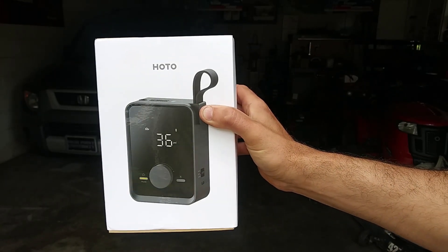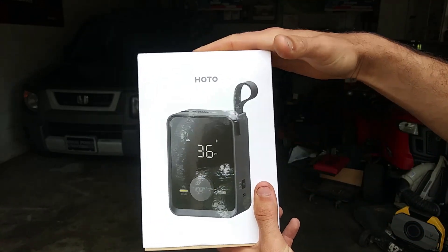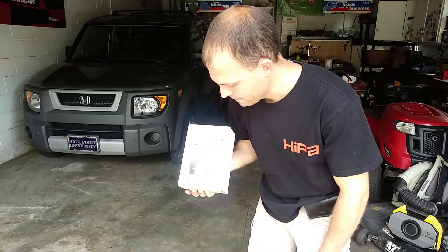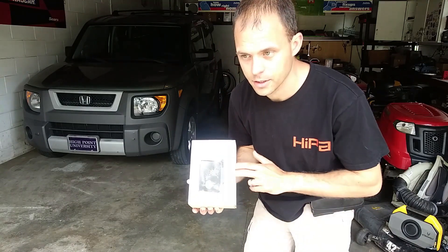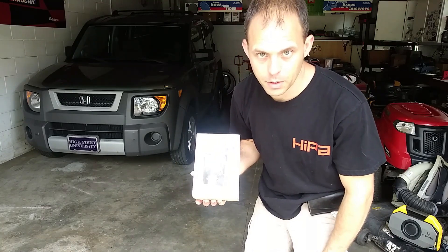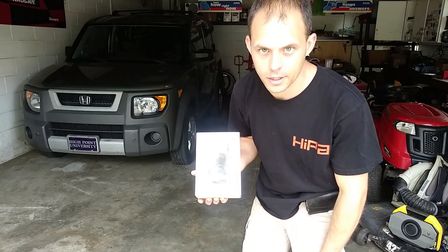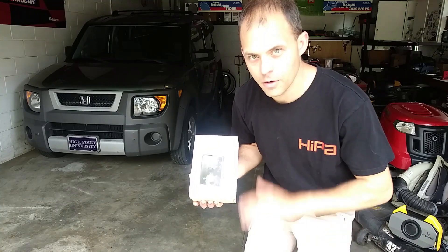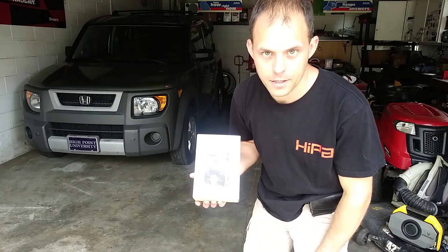There are links in the description below for how to get this, as well as HOTO's website, which will give you more information if you want to buy it directly. Any promotions are going to be in the description below. They're also trying to get onto Target and have this sold there, so those links will also be in the description. Many ways to buy this — we're about to demonstrate how this pump works on my trailer tire, so let's go ahead and do that.